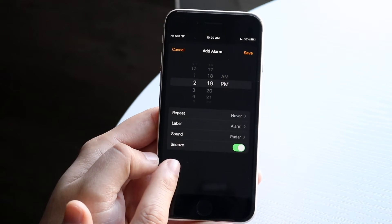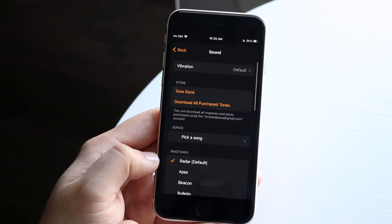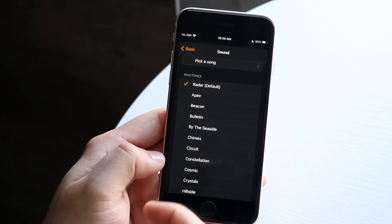You can enable snooze if you want to — sometimes you may, sometimes you may not want to have that ability. You can also choose a different sound. I'm not going to play any sounds here, but you want to choose the sound of your alarm. You can click through and find the one that's most annoying. The default one is already pretty annoying.